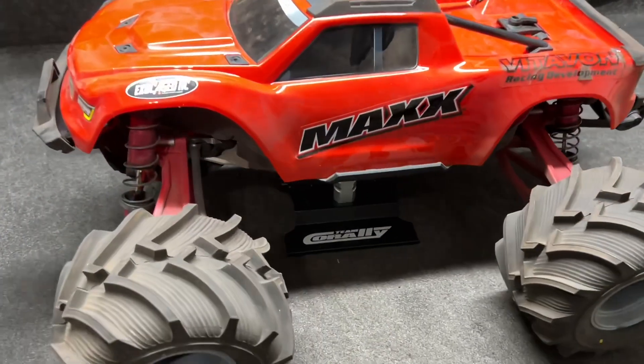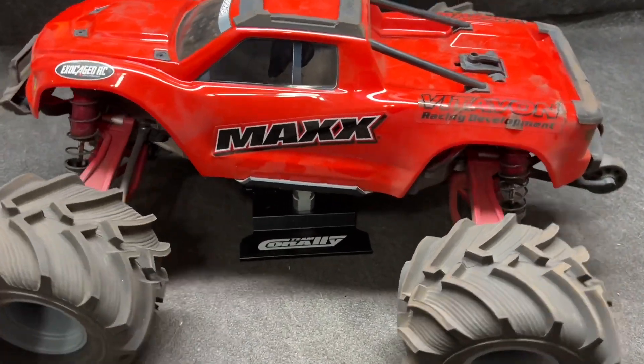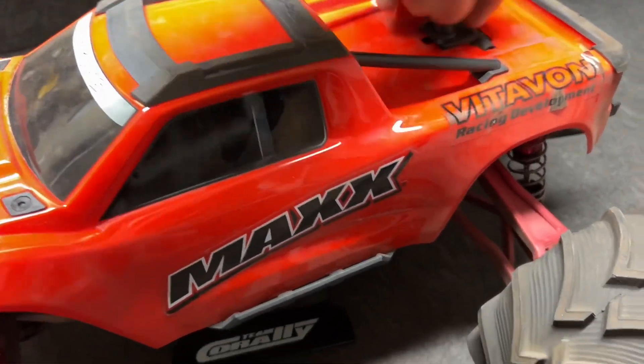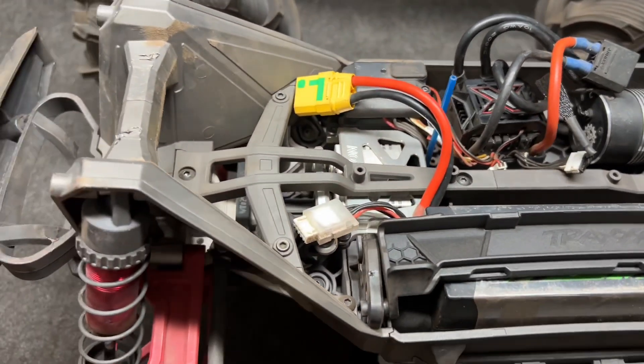I've got the JConcepts Fling King tires for the monster trucks right here, they're on the Maxx. These things are nasty! We're going to get to the table, show these to you, and get outside. It's wet, it's rainy, it's windy, it's muddy — we're going to get these things dirty. It is pretty much almost completely square, just like the Curly. The motor is the Holmes 2100kv Punchy Monster XC, SC Reefs 500 servo.